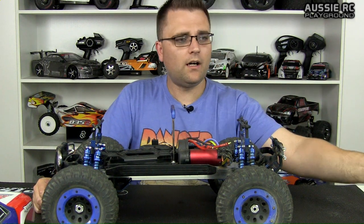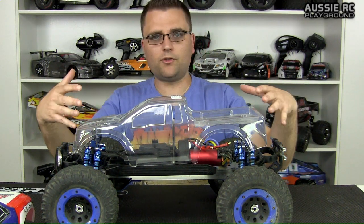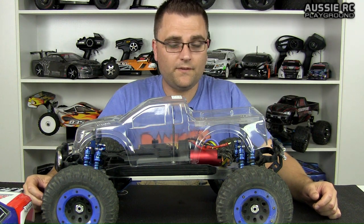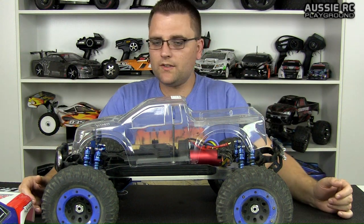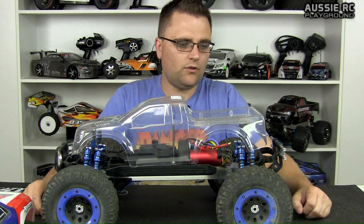So I've ordered two bodies. One was a Proline F-150 Raptor body, and the other one is this guy here from J Concepts — also an F-150 Raptor. As you can see, it sits significantly shorter than the original body. I think this one is just on 500 millimeters, while the stock body is 550 millimeters — quite a significant difference in length. The wheel arches don't quite match up, but you've got to use what you can use.